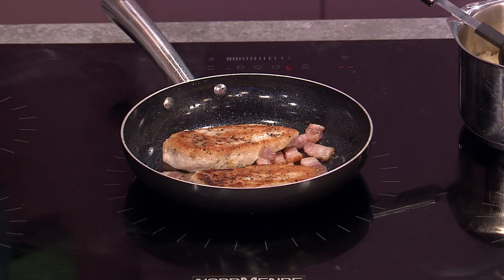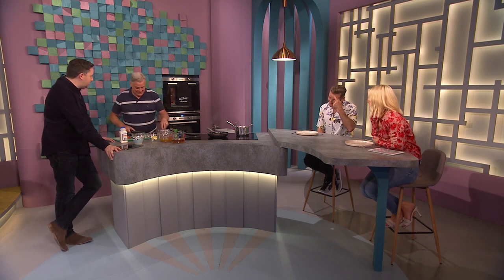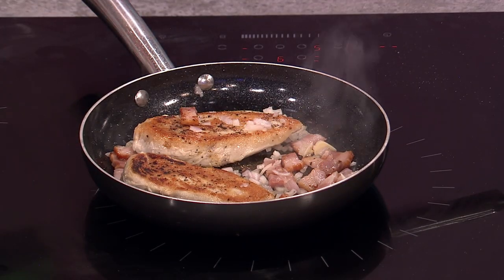Speaking of taste and smell, this is going to be gorgeous — it smells gorgeous already! It's made with smoked bacon, lovely. Smoked and cured back rasher. I'm using hedgehog mushrooms — they have more flavour — but any mushrooms are fine, quartered. I have some diced shallot and some garlic in there too.